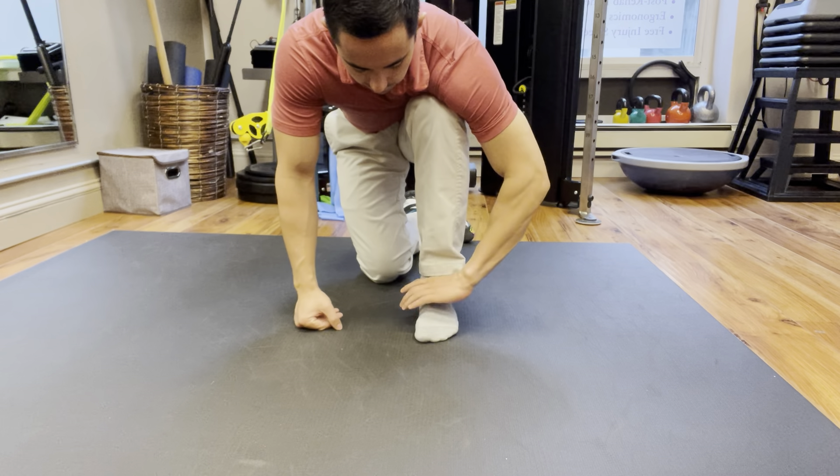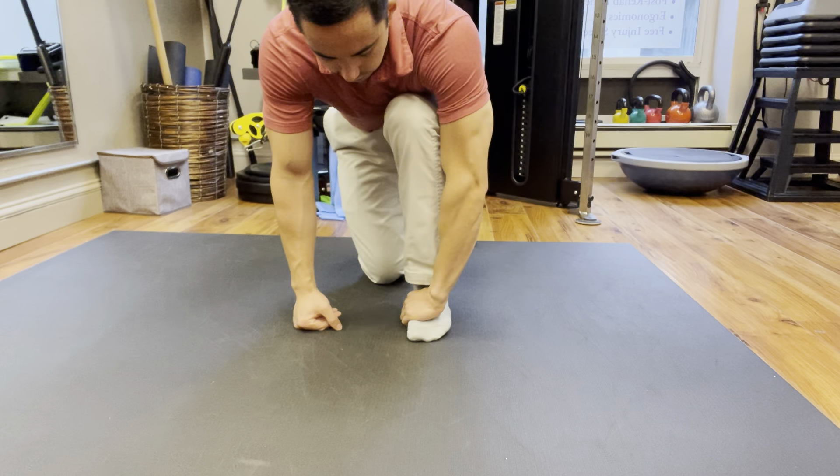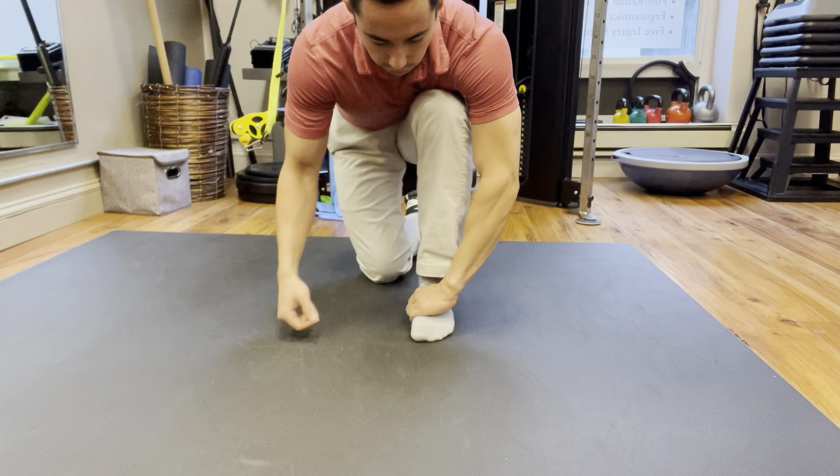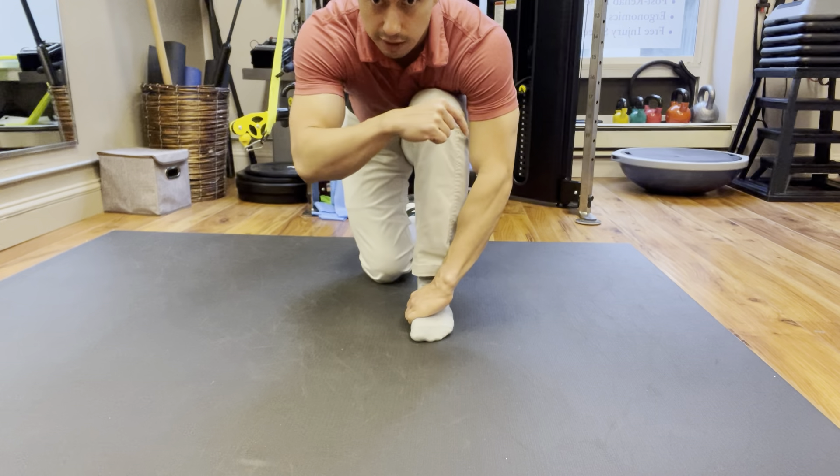You're going to place a downward pressure with the hand here, and kind of curl it in like this. Then rock your knee forward and just slightly in, as if you're making a J shape like this.